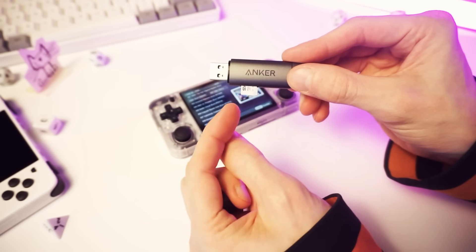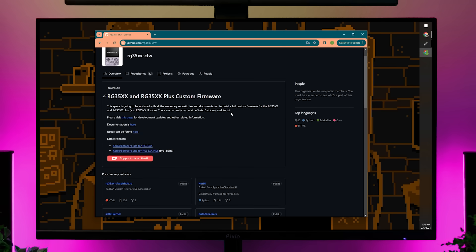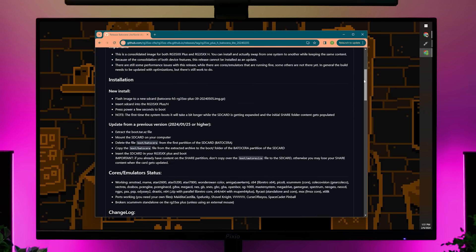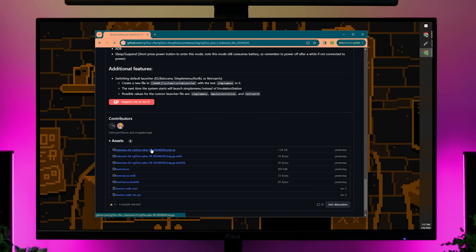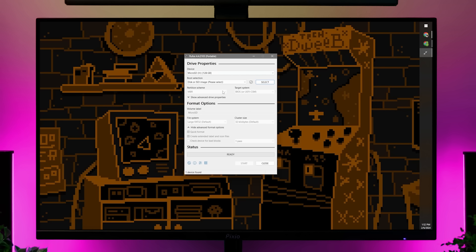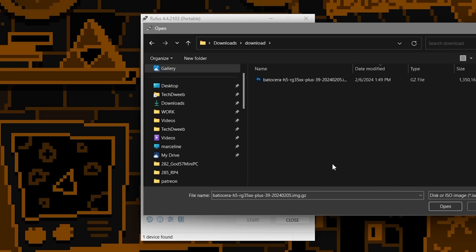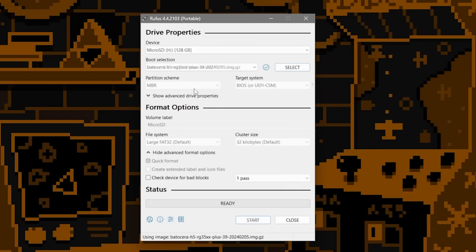So let's plug this into our PC and get some Kouriki on this card. This should be pretty simple — we just have to grab the operating system image off the Kouriki GitHub. We want the version for the 35XX Plus, and scrolling down we can find it under assets — it's the .img.gz file. Download that and you'll also need a program to flash the image. I'm going to use Rufus. Select your micro SD card drive from the device menu, then select disk or ISO image and click select. Choose the .img.gz file that we downloaded and click start.